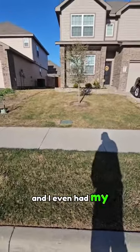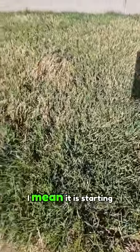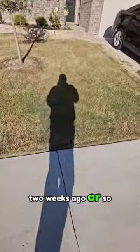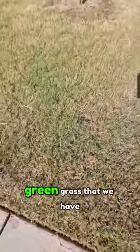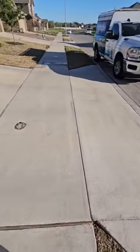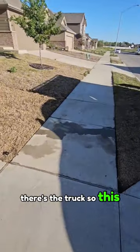I even had my son help me out and do a little bit. There's a lot of green — it is starting to green up real nicely. This was done about two weeks ago when we did the low mow and bag. Look at all the beautiful green grass that we have popping up in here. But I want to take you over here to the other side — there's the truck.